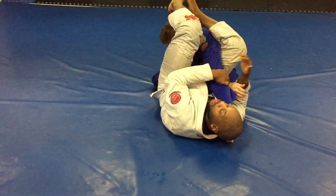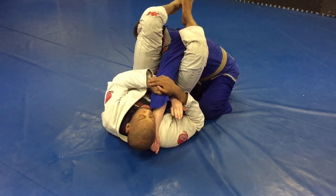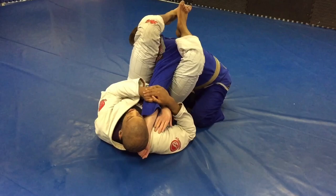Or, attack the reverse armbar. Reinforce on the elbow, trapping the wrist between the shoulder and the ear. Down. Pretty basic.